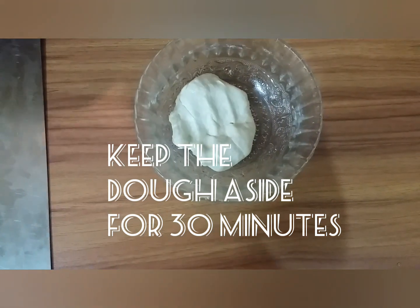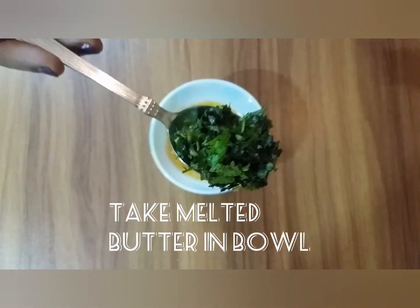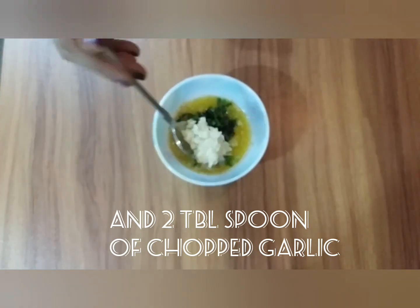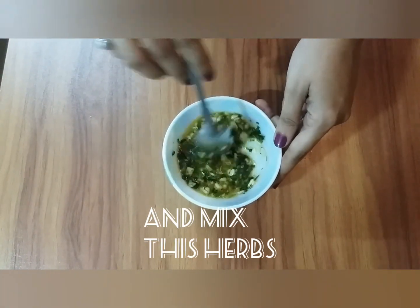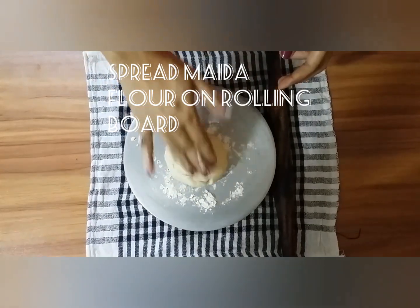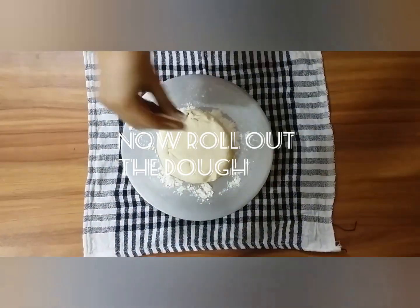Keep the prepared dough aside for 30 minutes. Take a bowl, add melted butter, then add chopped coriander leaves and garlic. Mix this herb mixture. Spread some maida on the rolling board and roll out the dough.